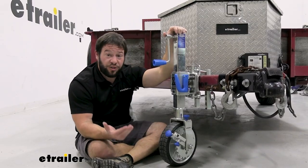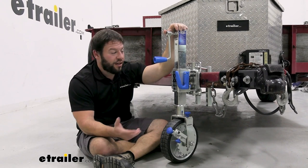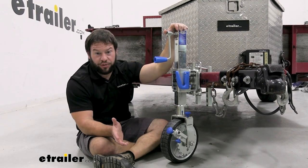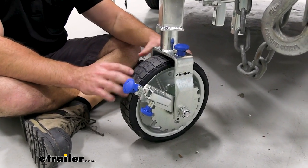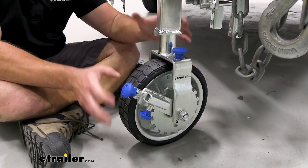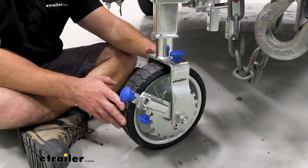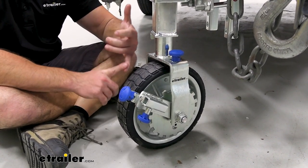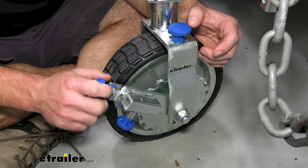The jack is made out of sturdy steel construction, so it's not going to rust and corrode when you leave your trailer out in the elements. It's also been tested for 600 hours of salt spray. Looking at the wheel, you can see the center is steel and the outside has a rubber coating that's going to help it on different terrains. You don't have to inflate it, so you don't have to worry about getting a flat — it's going to be really good for gravel, dirt, and whatever extreme situations you find yourself in.